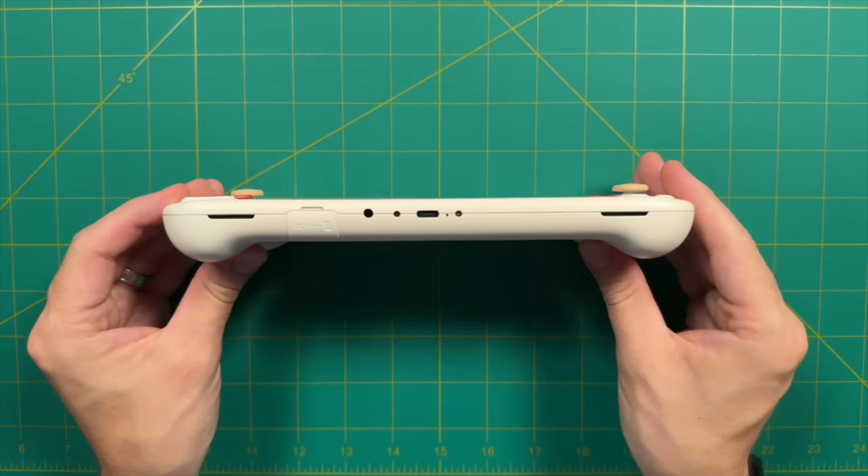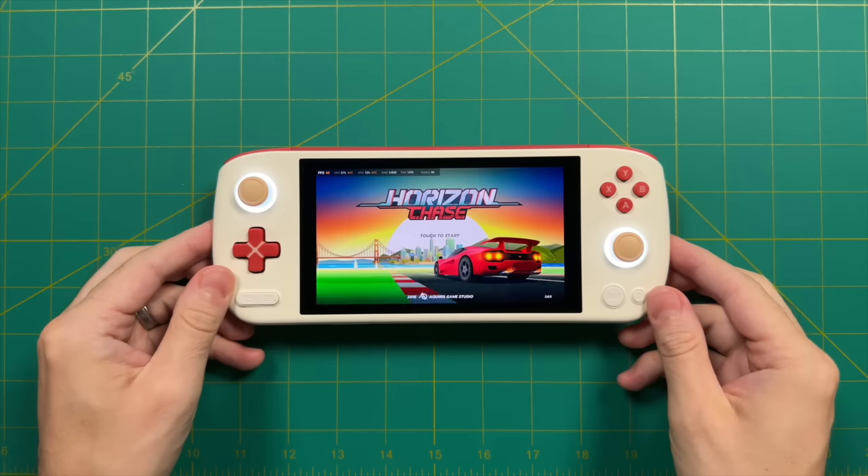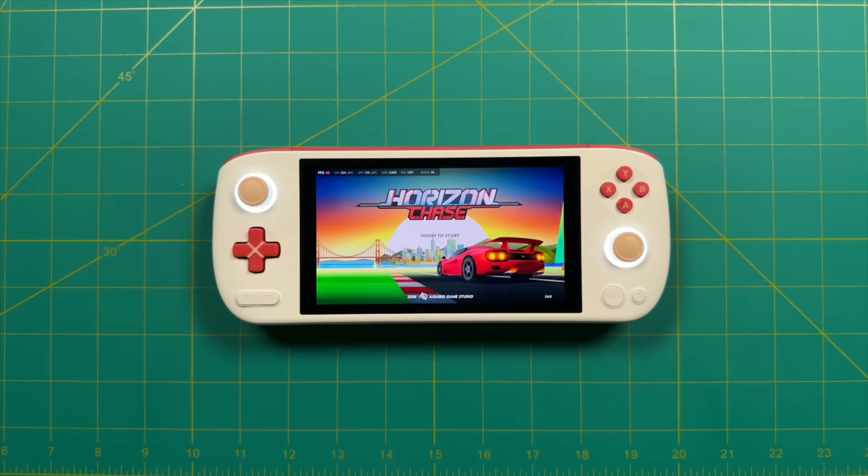On the bottom, we have stereo speakers on each side. At full volume, it gets very loud — probably louder than you'd ever need. However, the clarity of the audio is a little muffled. They're certainly not the worst speakers, but iNeo has never really nailed it in that regard, and unfortunately the Pocket Air follows that tradition.